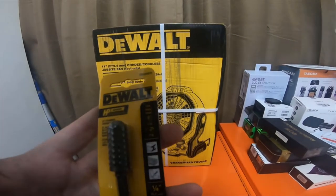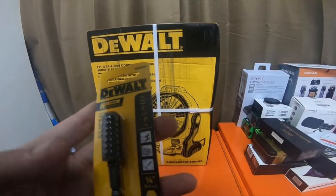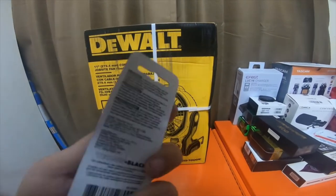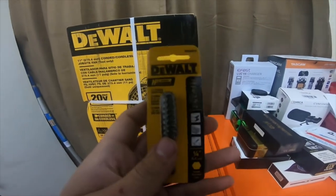I also picked up this HP high performance bit — this is a cylinder rotary rasp. I already have the cone rasp, so I picked the cylinder up.